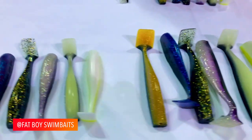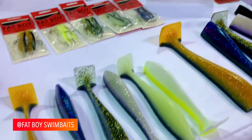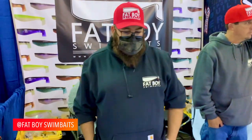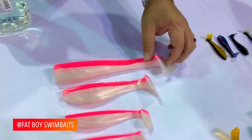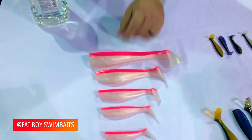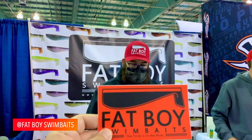He fishes quite a bit. Different accessories, different colors. Everything's got a rattle port into the tail, a ham port, pilot hole, and an ascent chamber. We've got a nice new color coming out here — a collab with Hammer Down. Like I said, guys, Fat Boy Swim Baits.